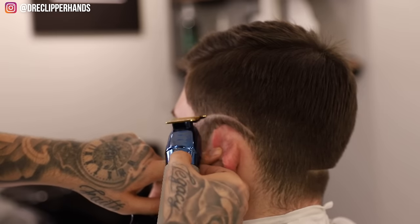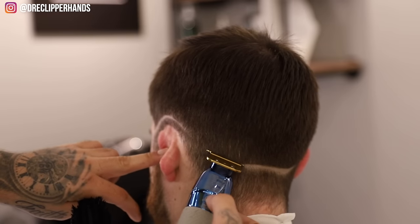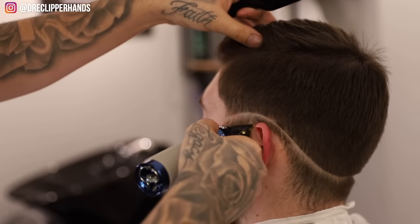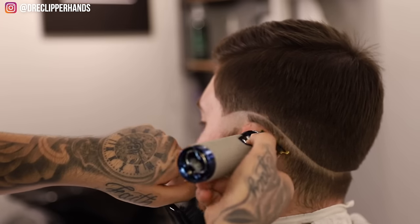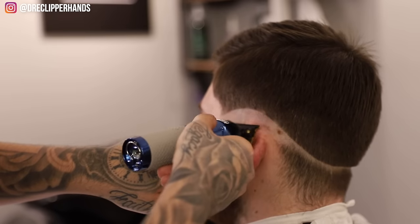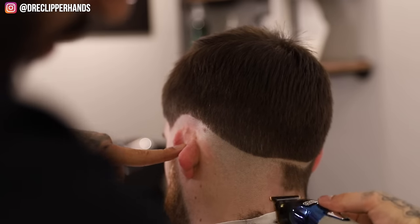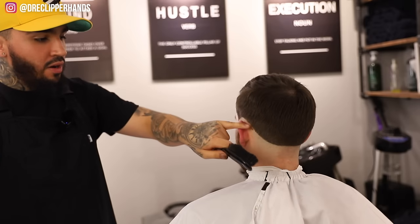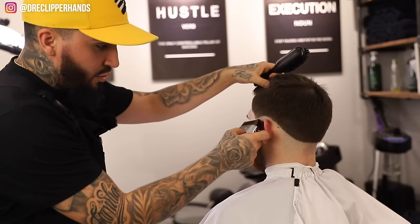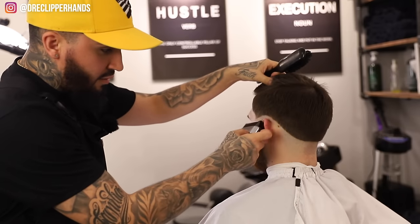Same thing on this side — bring that around the ear. Come to the back and make sure these meet at a good point, then go ahead and ball them out. Once we've got everything balled out, come in with the shaver to take it close to the skin. Stay right below the top of that bald line because you don't want to create another harsh line.